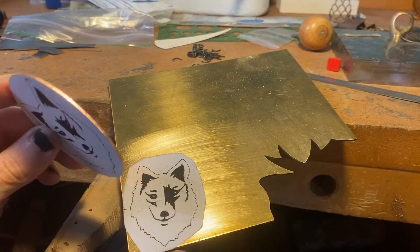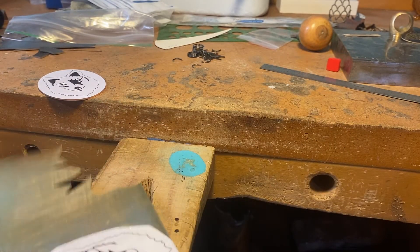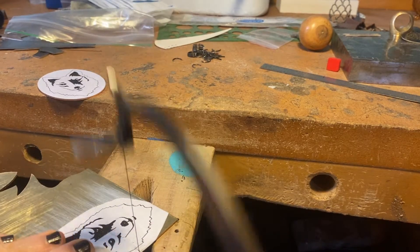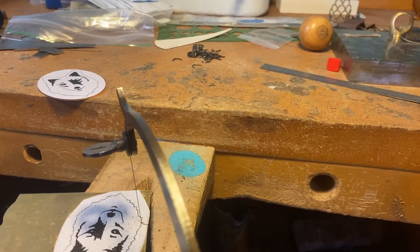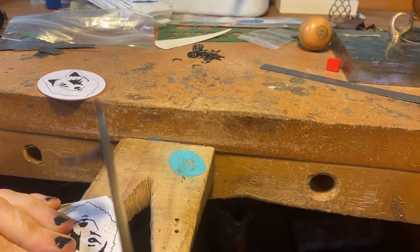Use your jeweler's saw to start sawing out the different parts of your design. I used copper for the oval, which is essentially going to be the background of my piece, and now I'm going to saw this piece of brass. It's important to saw as carefully as possible because you're essentially making puzzle pieces that need to fit together really well. Try to keep your saw blade as straight up and down as possible.